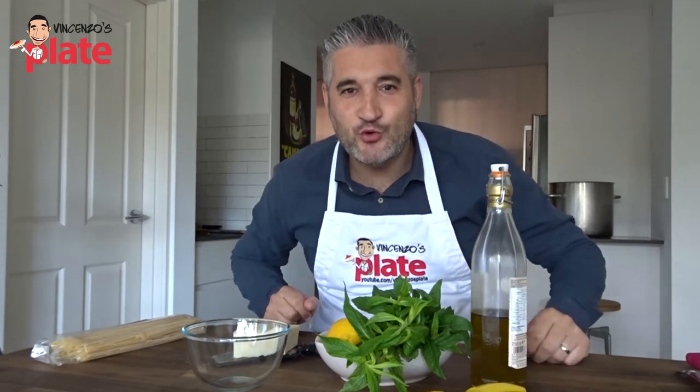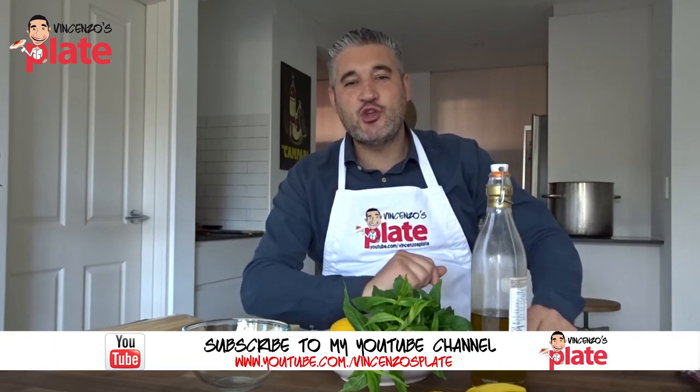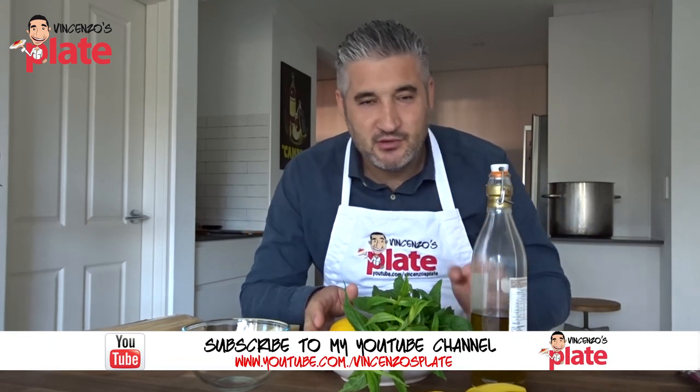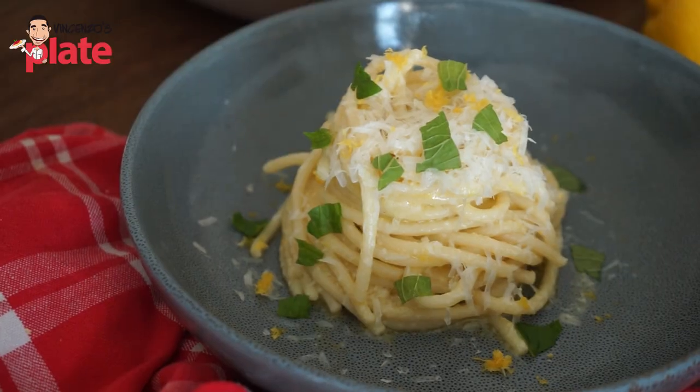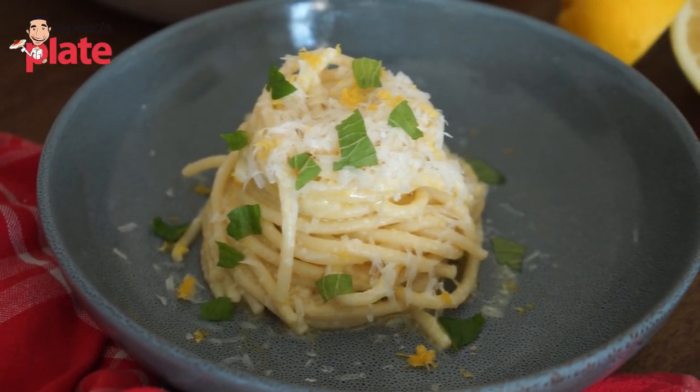Hi, and welcome to Vincenzo's Plate, the place where you learn how to cook delicious Italian recipes. Today, I'm showing you how to make this incredible, easy pasta — pasta al limone, lemon pasta — and we use four ingredients to make this pasta.